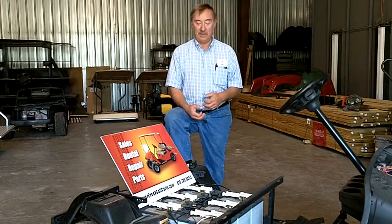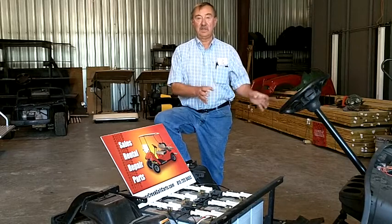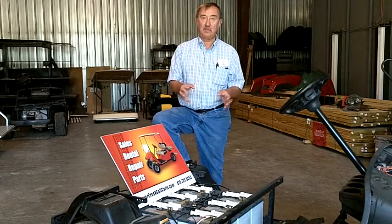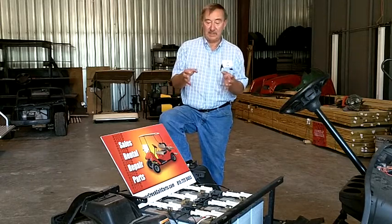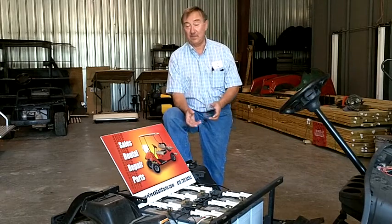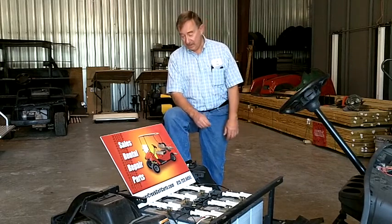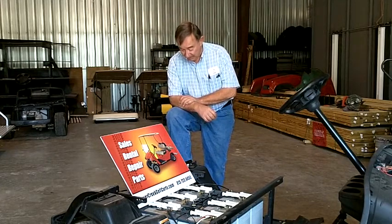The other thing is, the lower the voltage, the more the amp hours are in the battery, so the further the cart's going to go. If you have 6 volt batteries, it's going to push the cart further. Even if you had 6 12 volt batteries and you still had it equal 36 volts, the cart wouldn't go as far on the 12 volt batteries as it would on the 6 volt batteries. It's just kind of confusing to people, but if you want to go the furthest on a charge, that's the way the golf cart manufacturers design their carts to be able to do that.